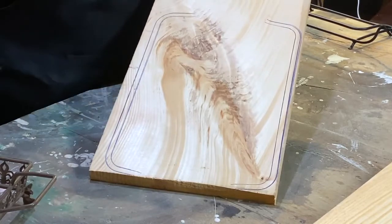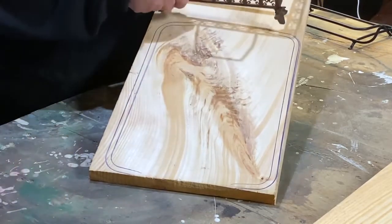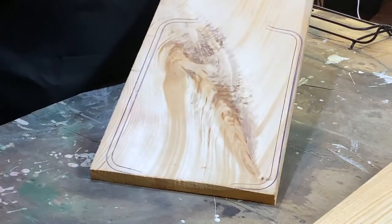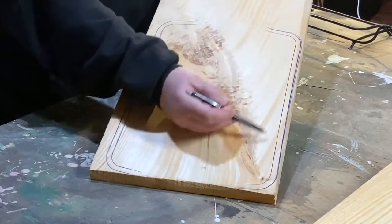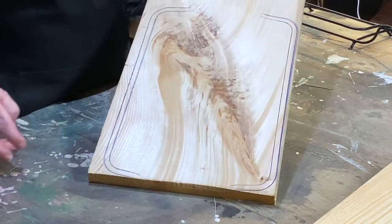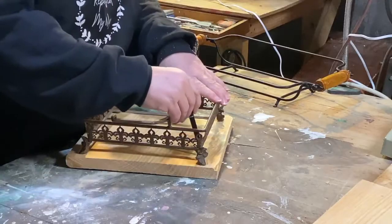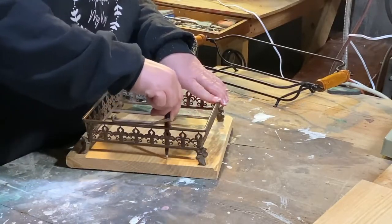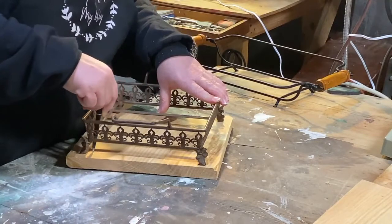I should have enough left over to do this part as well. I'm going to get my jigsaw and cut out the inside of this and we'll see what happens. I'm just going to go along the bottom and see if I can follow the curves.